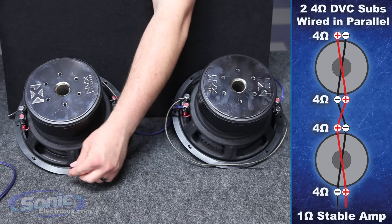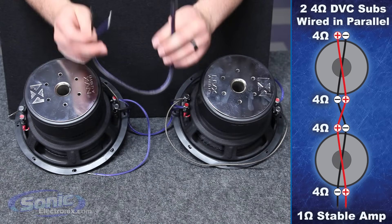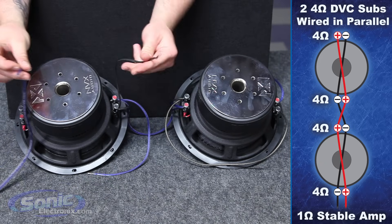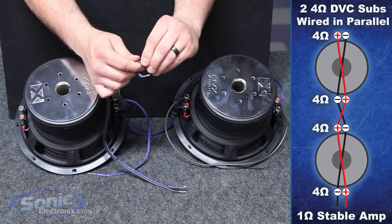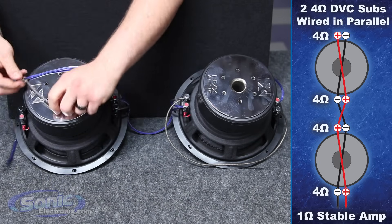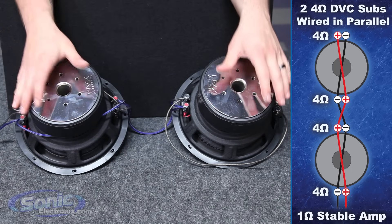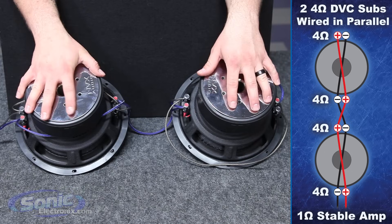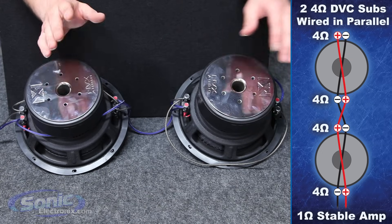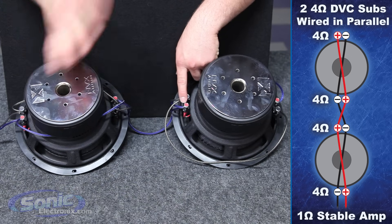Let's bring these around. This set of wires right here is going to go to your box terminal on the inside of your enclosure, from the box terminal to the outputs of your monoblock amplifier. What we're going to do is join up our last negatives and our last positives. With parallel wiring, you just have to remember you're connecting all negatives together and then all positives together to each coil.